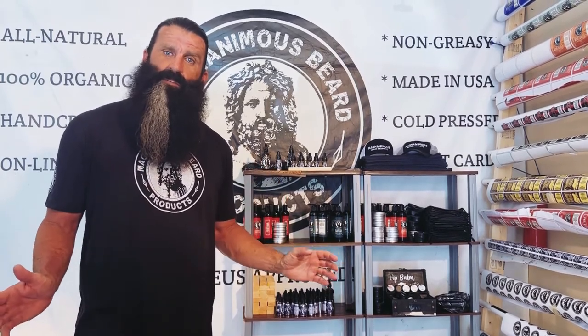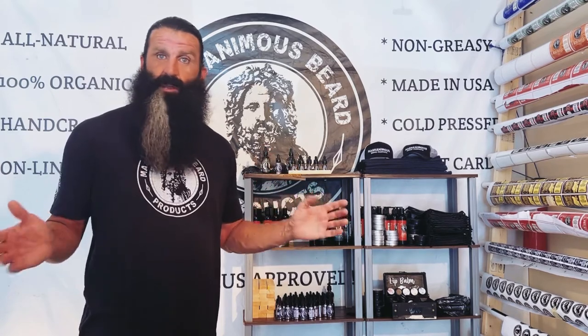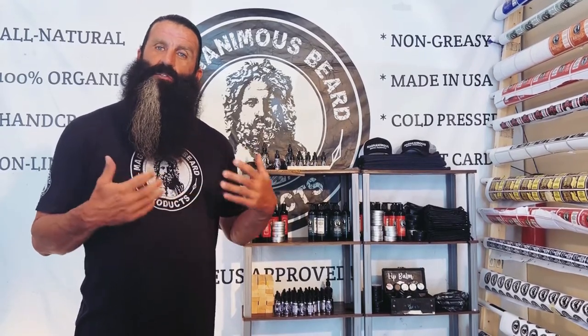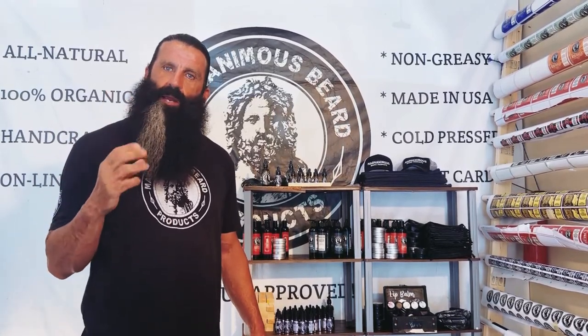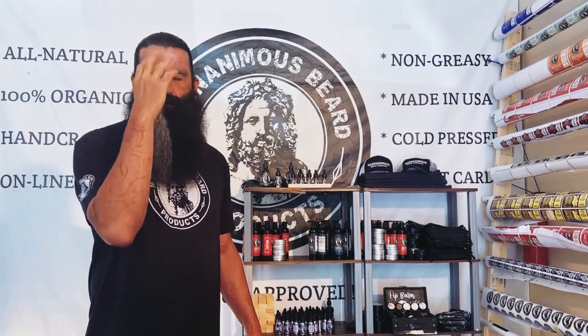I'm a three-time cancer survivor. I don't use that as a crutch or to boost my platform in any way. I just try to communicate that I only use all-natural, chemical-free, organic certified oils in my products. The gray streak — I often get asked about that. One of the cancers I had was a melanoma in my right eye, and they had to stitch a radiation plaque to it. The radiation from the treatment is what I believe caused the color discoloration in the streak in my beard.